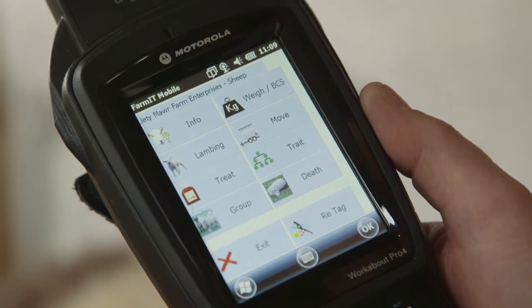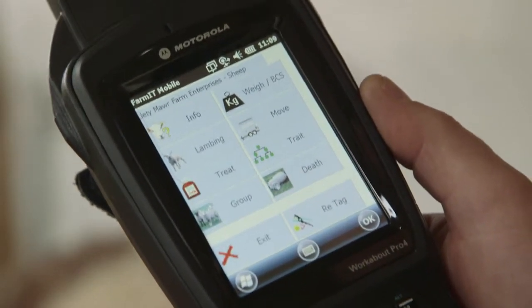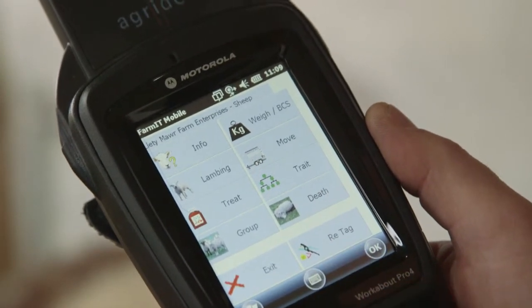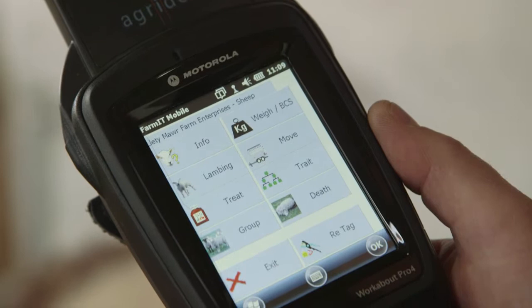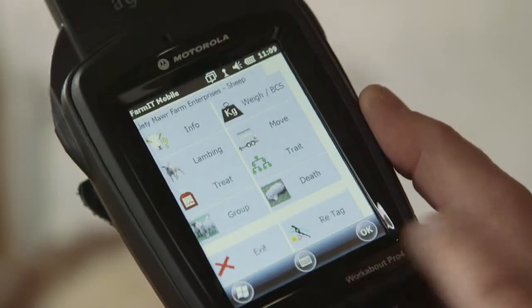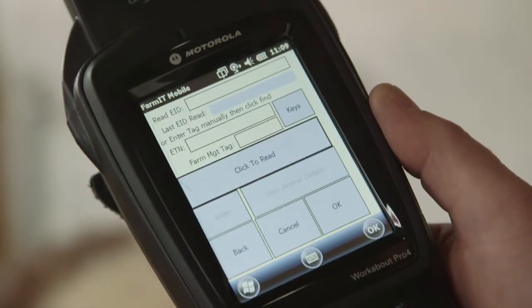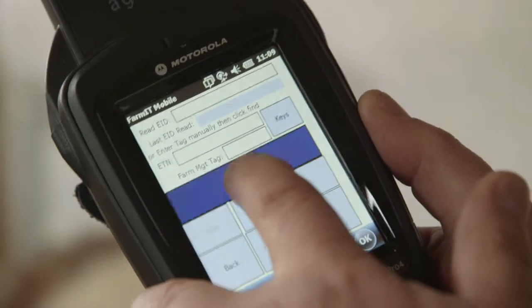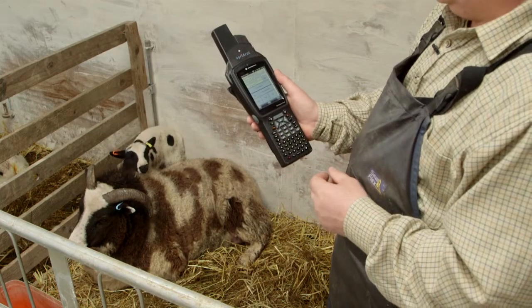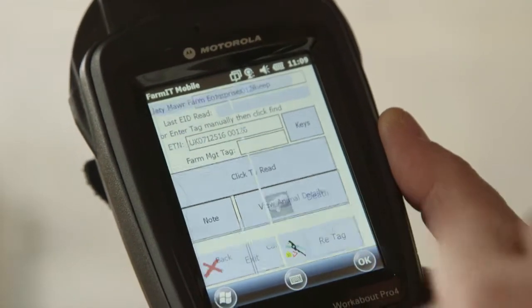We're now going to do a lambing routine with a few more options — these are optional and include breeding traits and weighing the lamb. We'll have breeding traits for the ewe and a breeding trait for the lamb. All of this is configurable so you decide exactly what you want to do. To start the lambing routine, just click your lambing button. The first question is to read the ewe — click to read, wave and scan the ewe. Once her number is up there and we're happy, click OK to continue.